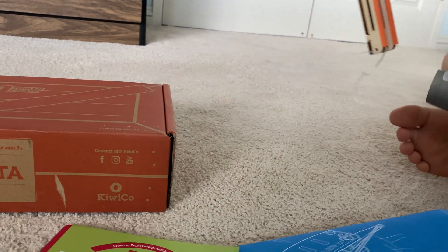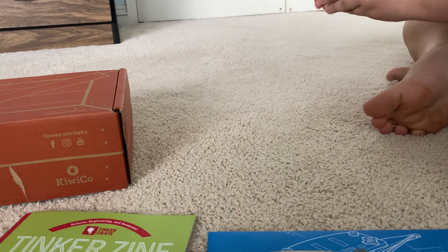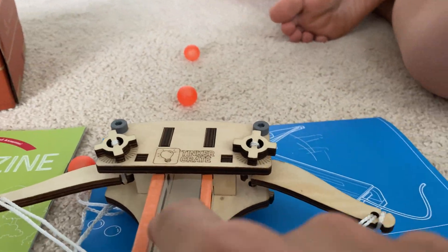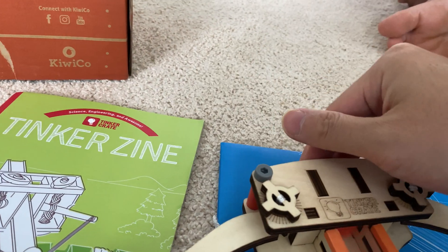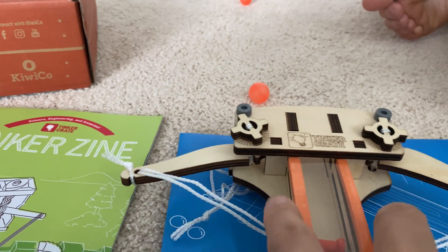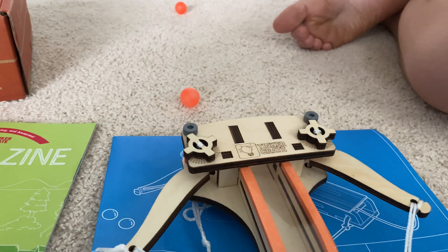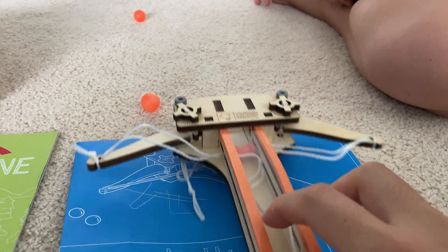Let's take a look at this. So it uses kind of the bounce of this string here to have a little bit of a spring action. And it has a little plastic chamber where you actually put the balls in. And then you pull it back and you can shoot it. It looks like these arms here use this string to have a little bit of that spring action.